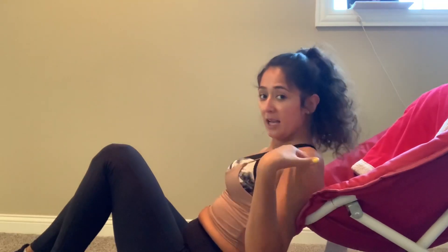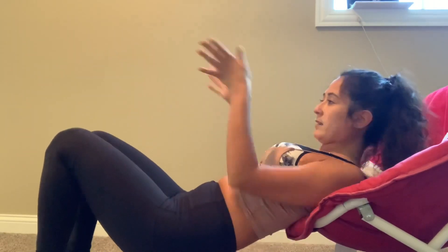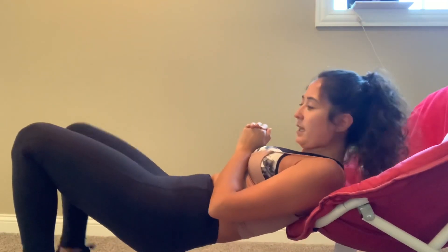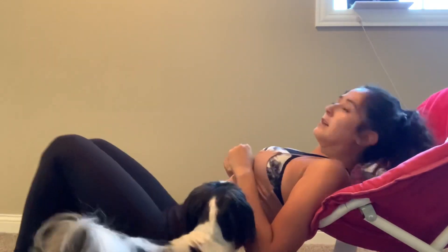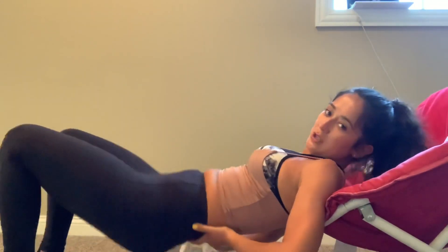You should definitely be sweating intensely at this point. So you want to get a chair or something that works for you — you could use your couch, whatever. What we're going to do is keep your legs straight, parallel, and close together. I'm going to add a weight. Okay, so these are hip thrusts. When you push up, squeeze your booty.